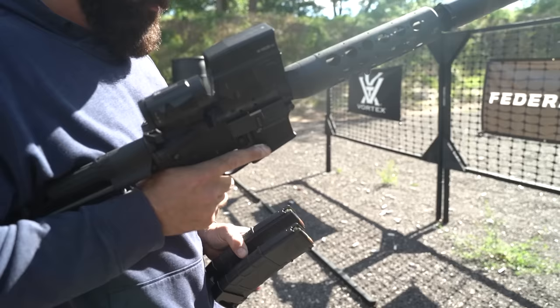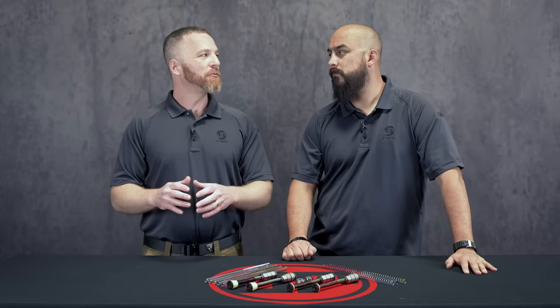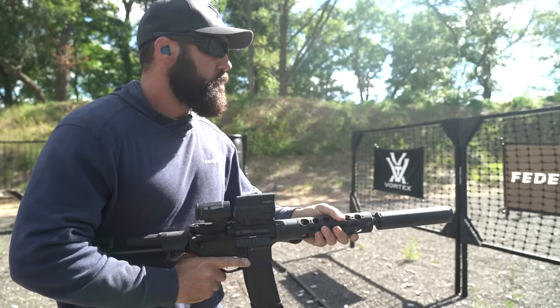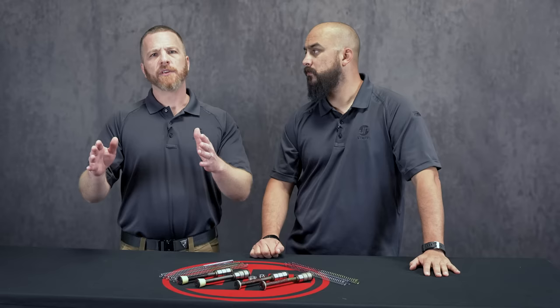Take 300 Blackout versus 223/556 as an example. If you're running suppressed with a 223/556 rifle, you'd go to the H2. But with 300 Blackout, because of the power range between subsonic and supersonic ammunition, running an H2 suppressed might not have enough energy to cycle the bolt carrier the full distance — it may fail to lock back. There is a little asterisk on the flowchart that talks about 300 Blackout specifically.